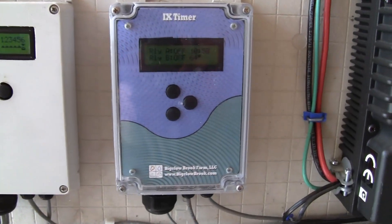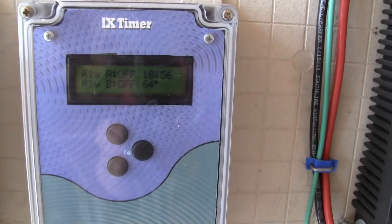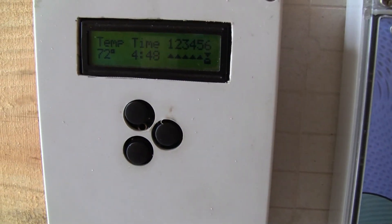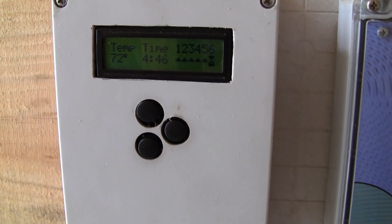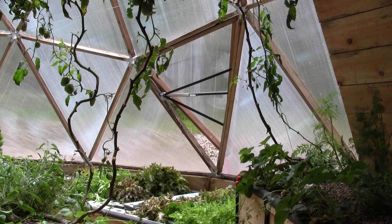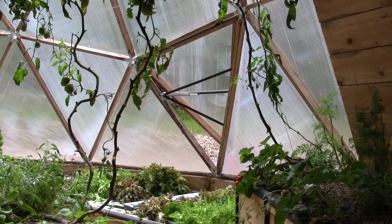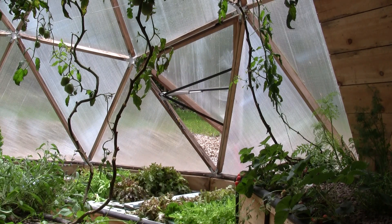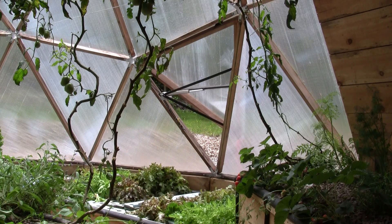There are also two electronic controllers. The first is one of our own products which is being used to operate the fish feeder and measure the water temperature. The second is a prototype six zone thermostat which is used to control the vents. Each vent is set at a different temperature so they can open one at a time to keep the building temperature from fluctuating too quickly.